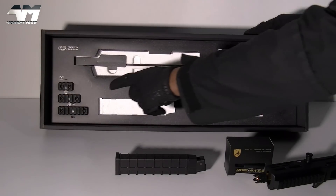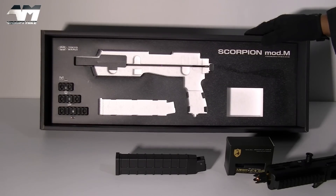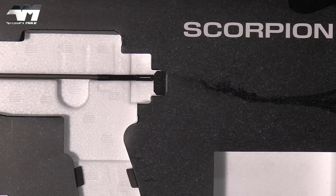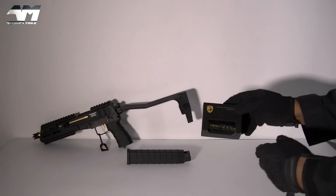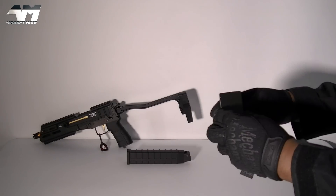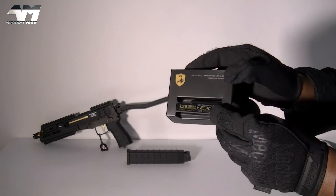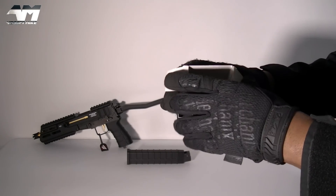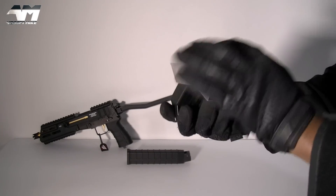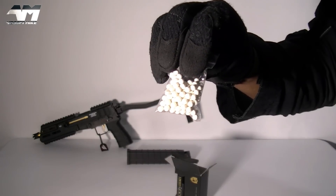I won't bother to remove those rails because I've got plenty of rails on there already. There's your unjamming rod that also doubles up as a cleaning rod. So let's see what else we get, because you do get a lot in this package. You get a battery adapter and a little bag of Tokyo Marui BBs.